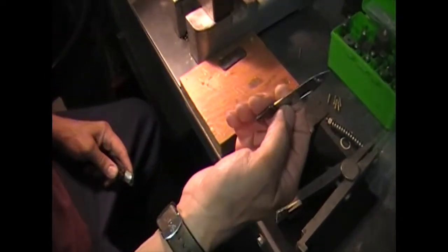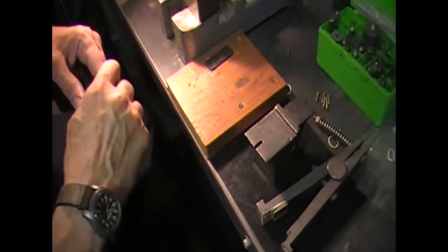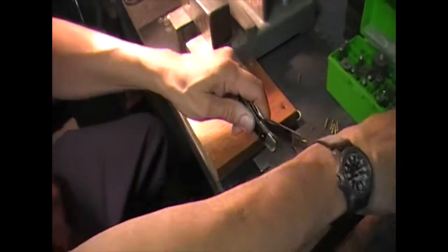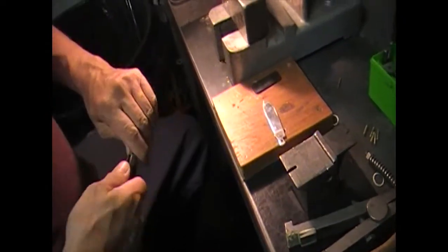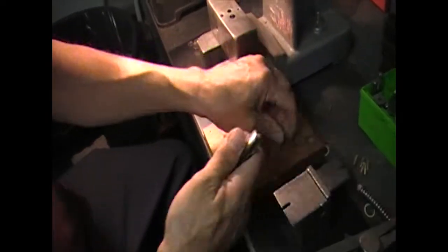Maybe a blade this size that isn't really sharp but has a fairly tight edge on it. Drive it in along the edge of the blade there. Cut the pin. Sometimes when you cut the pin you can just twist the blade off like that and it will come out. So that's out.